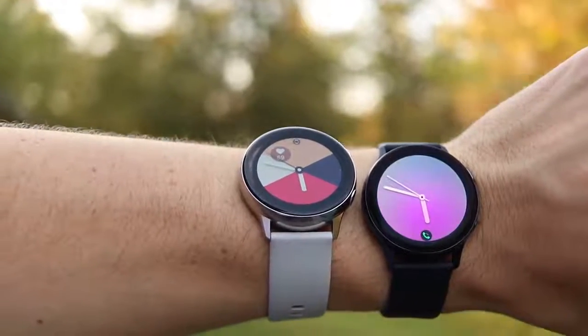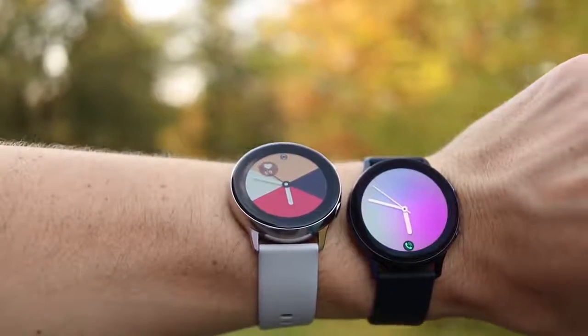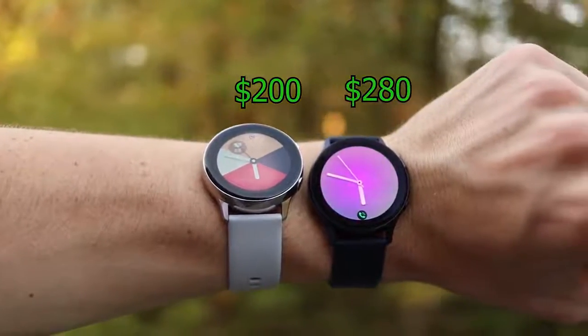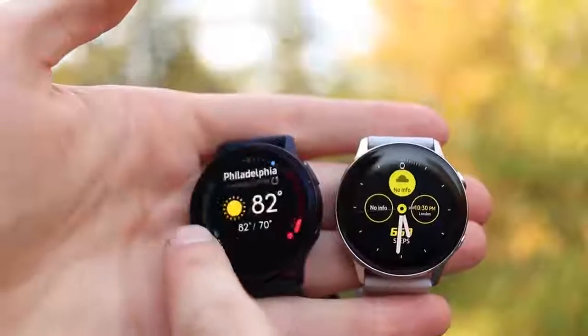The Galaxy Watch Active and Watch Active 2 were both released by Samsung in 2019, except one of them is $200 and the other is almost $300. But what is the difference, and which one is the right watch for you?